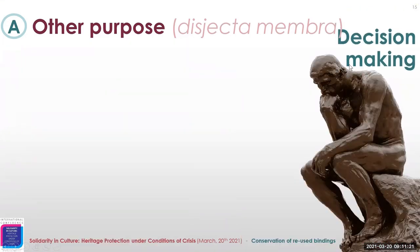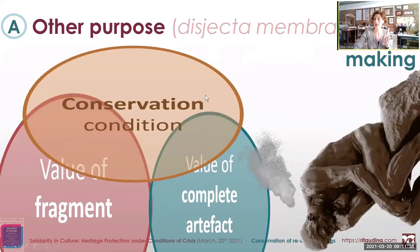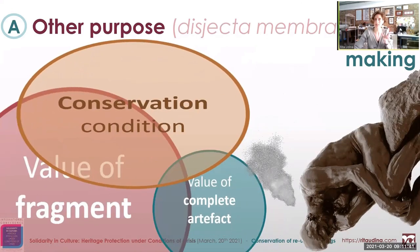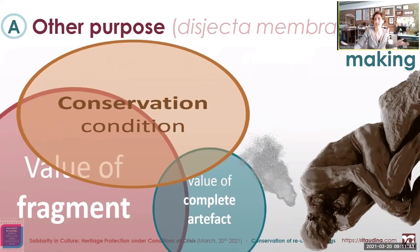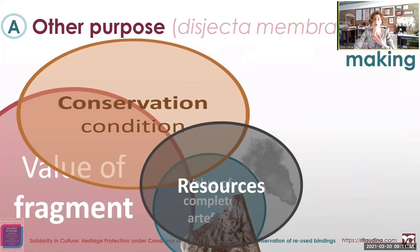What should we do? It should be as easy as valuing the fragments compared to the whole. But it's not only about that, because the conservation condition of each of the parts will distort this easy balancing. However, if the resources — because of the crisis — are very limited, we might not have so many options, so you don't have to worry much about it.